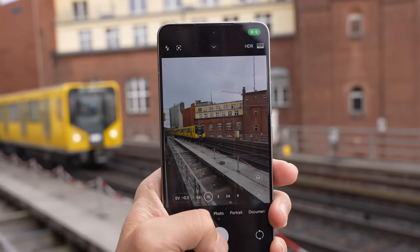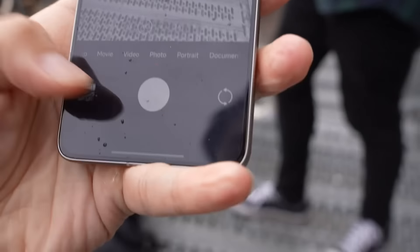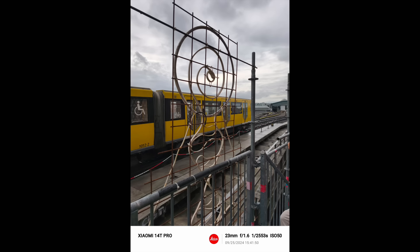I think the iPhone's new photographic styles — which let you change tone and apply different color tints — were inspired by what Chinese brands like Xiaomi and Vivo were doing. This is not a random guess: I've been to Apple headquarters, I've been in Apple image briefings, and I know for a fact that they are aware of Chinese phones. This new ISP also has a much faster shutter — Xiaomi says 1.6x faster than last year's 13T Pro — so every shot of a moving train comes out clean and crisp.